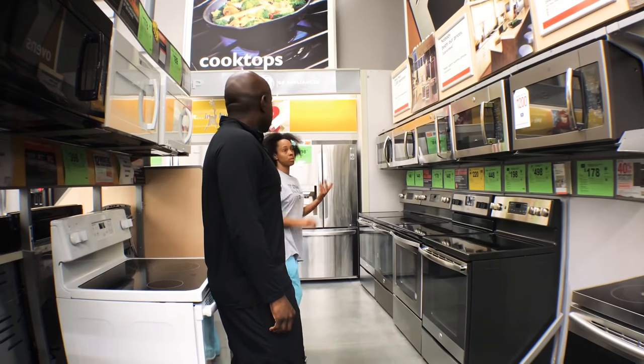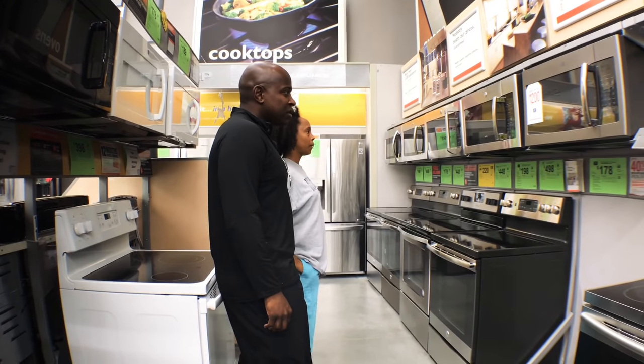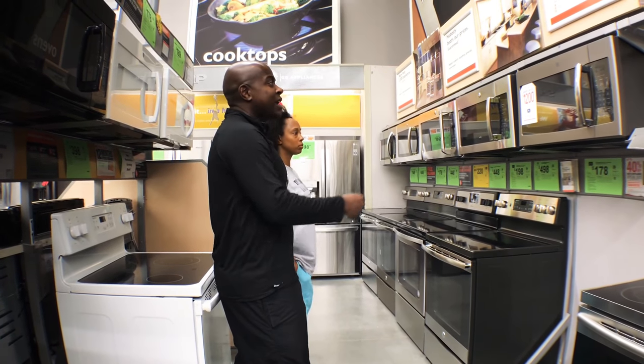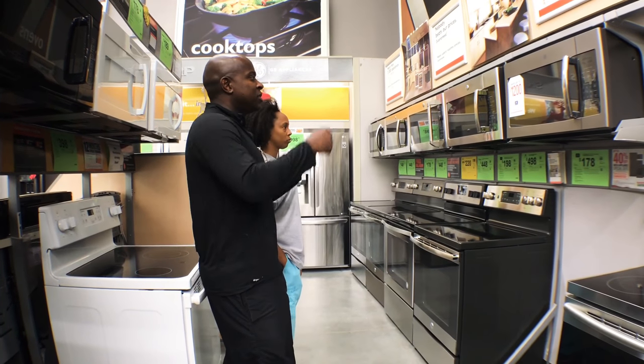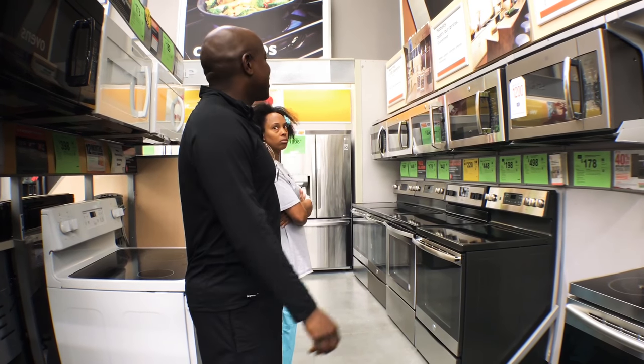Which one do you like? Well, I'm still going to get the $1,700 one. It's only $107,800. I can take it and put it in. No, I can put it in. I got my screwdriver and stuff. I don't know how to do it. I can do it myself.